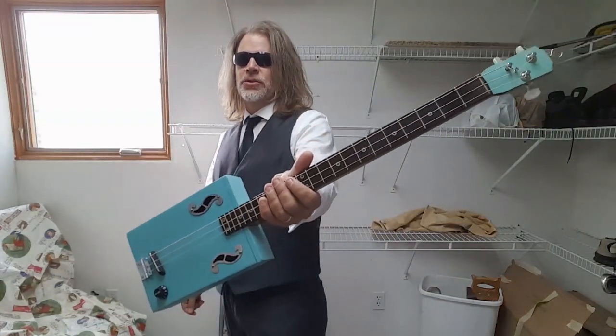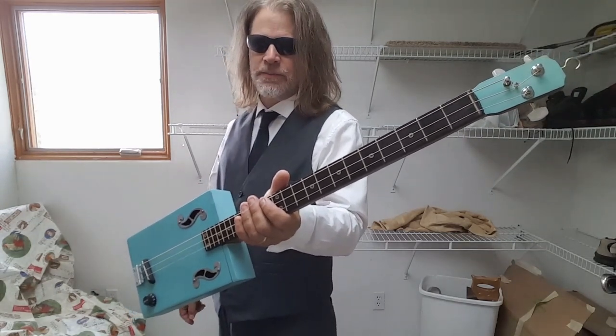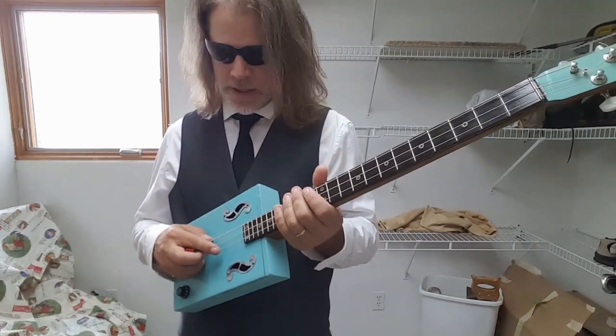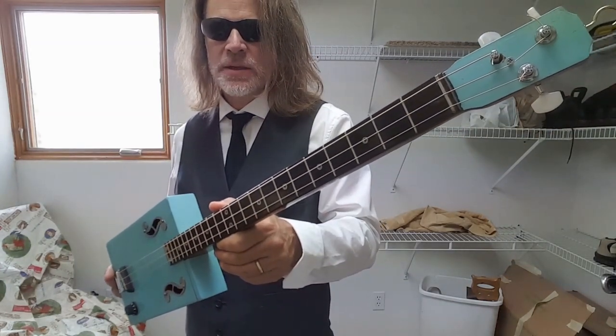Greetings YouTube, Del Puckett here, and in this video I want to talk about the strings and the tuning. These strings are the A, D, and G strings of an acoustic phosphor bronze medium set.